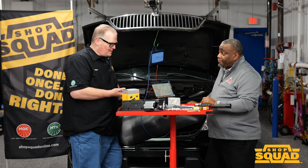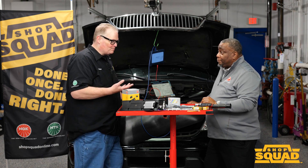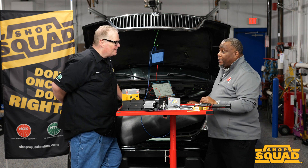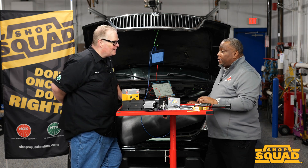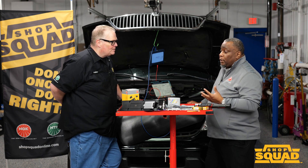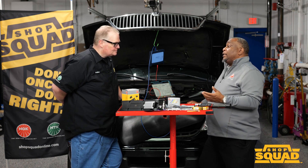So Philip, what about indexing spark plugs — is it a lost art? Should we start doing this again, or is this an additive service we can offer our customers? The term 'indexing spark plugs' has now been turned into: are you talking about torquing down the spark plugs, or high ignitability engine designs?